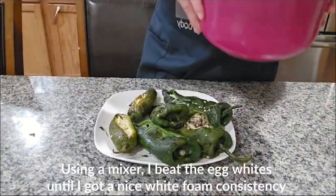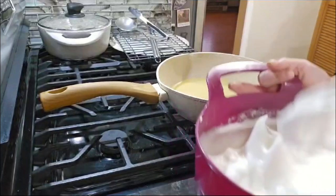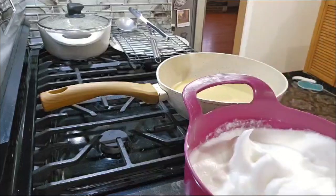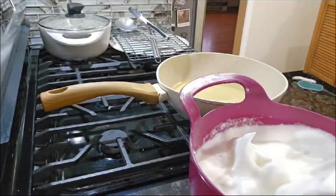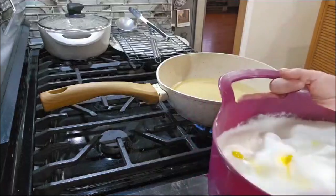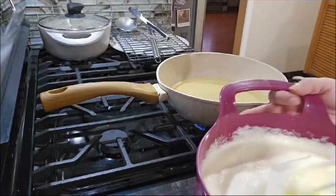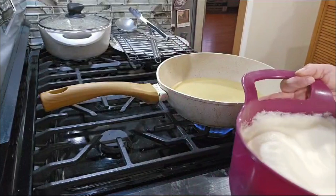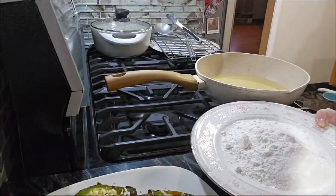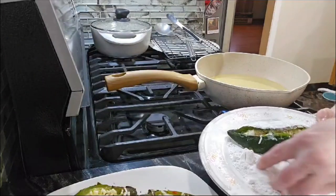I'm gonna do the rest of them and they look like this. Now we're gonna start by mixing our egg whites. When it looks like this, it's ready — we put the salt right there, and then we put the egg yolks in and mix a little bit more, and it's done. It looks like this. I mix it a little more by hand.